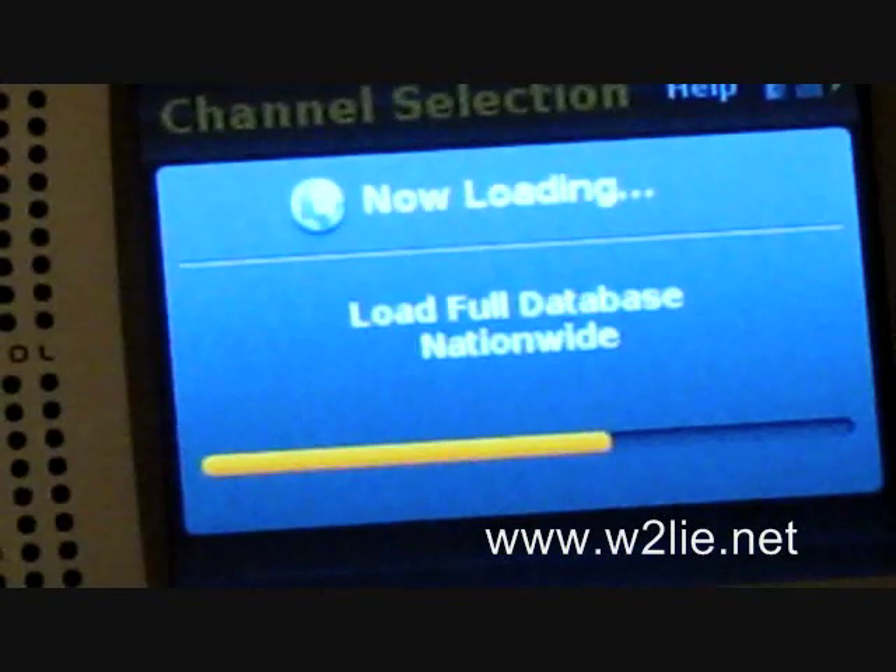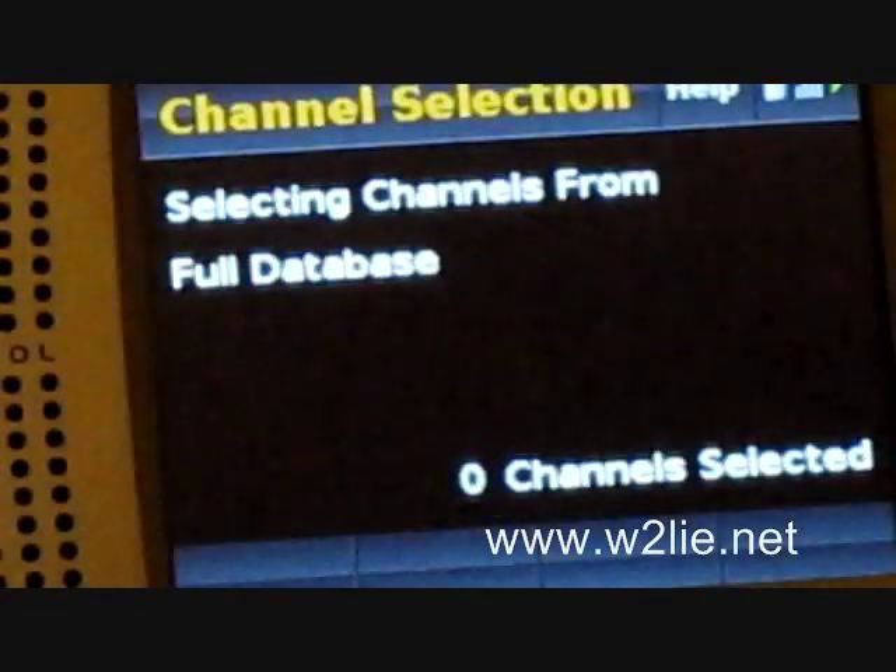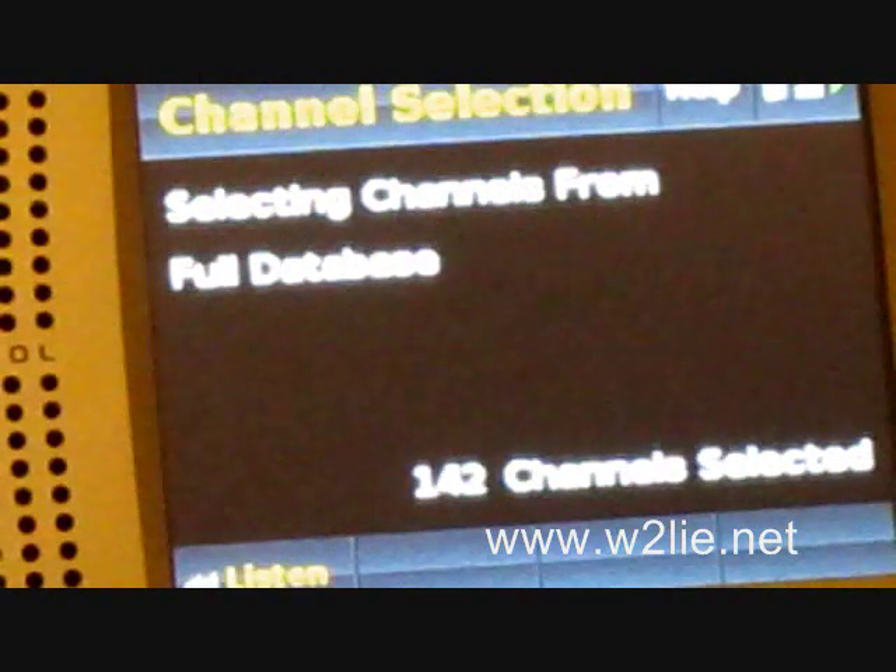From Long Island we can easily hear New Jersey, New York City, and parts of Connecticut, though that hasn't downloaded yet, plus all of Nassau County. Right now it's building our databases.